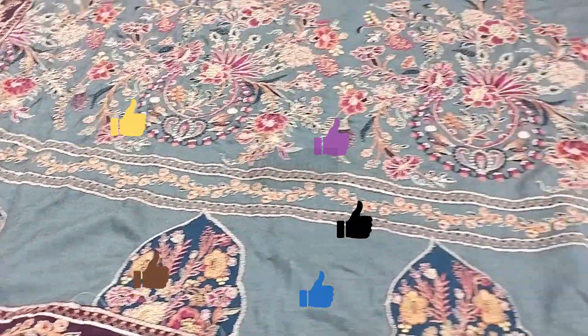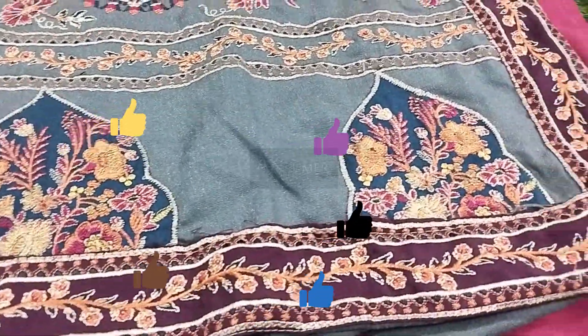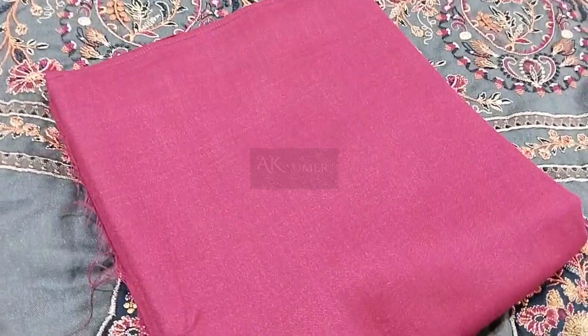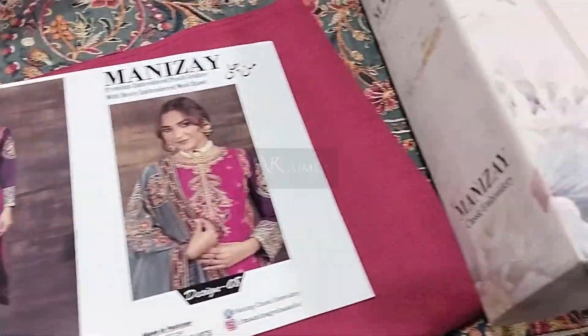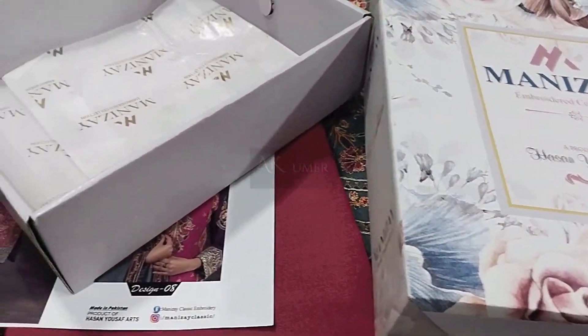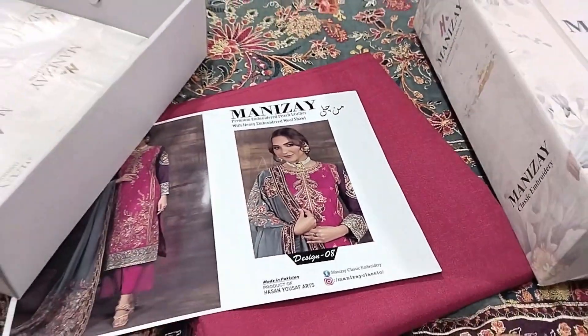If you are watching on the same platform, please like, follow and subscribe. Also subscribe to the notification so that you can get all the updates and know what the original brand is going on. Allah Hafiz.